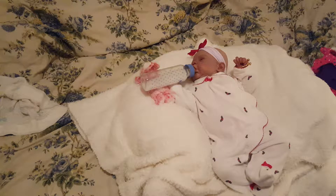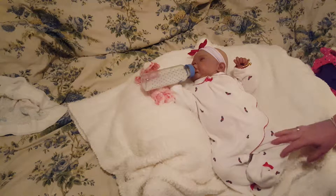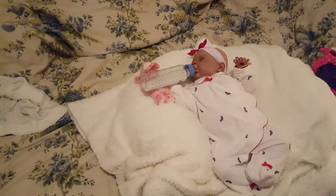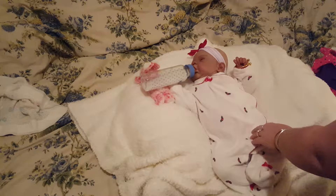Hi everybody! I'm here with Elise and I'm trying a different angle with the camera. The only problem is I can't see what you guys are seeing unless I go behind like this, so we'll see how this works out.